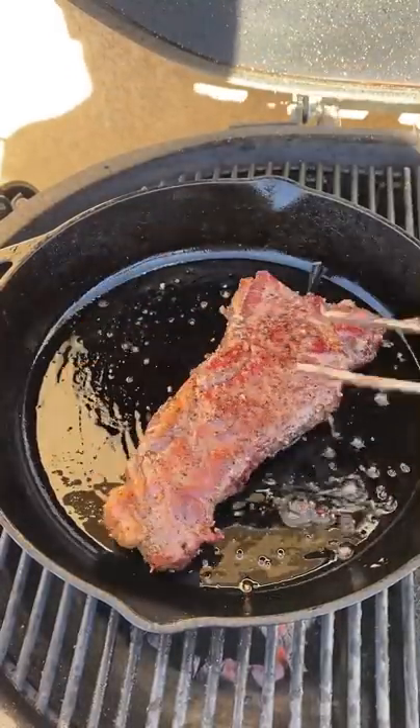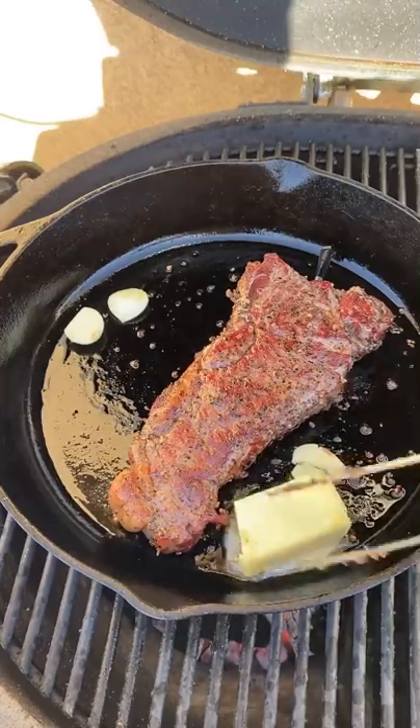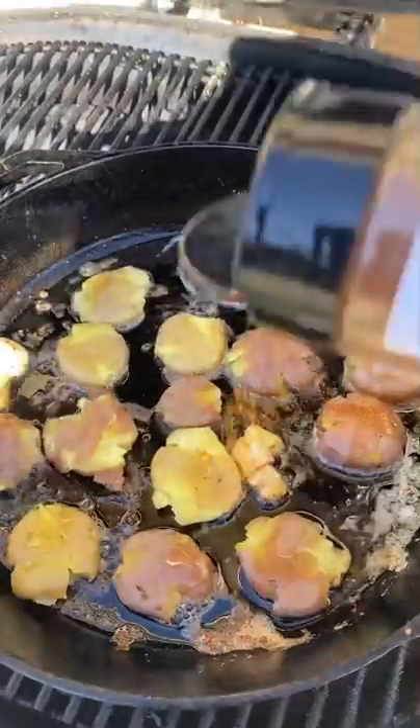Once the steak comes up to 110, you want to throw a cast iron on, get that preheated with a little bit of cooking oil, some garlic, and unsalted butter for that added flavor. You're going to baste it, then remove the steak once it hits 130 degrees.